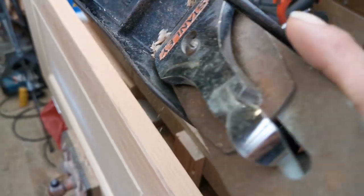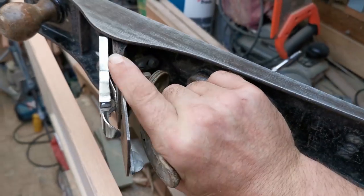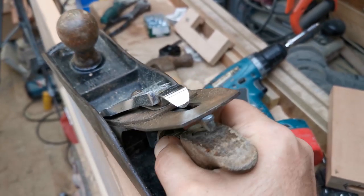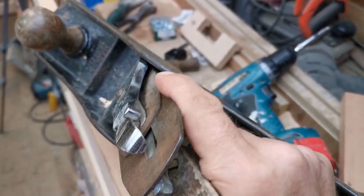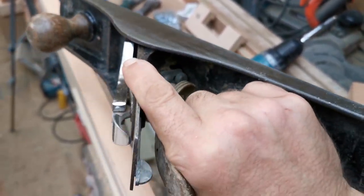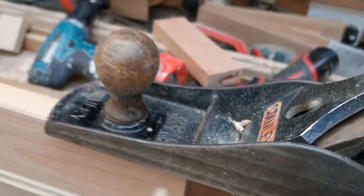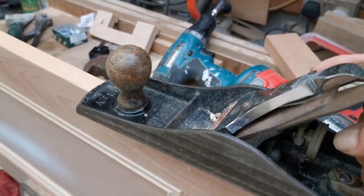I don't know if it shows on the video, but just like with my drills, I've got my finger pointing down — it helps you control it. If you hold it differently, you wobble around. That helps you control it. And I've got my other hand under this bit here helping me guide it.